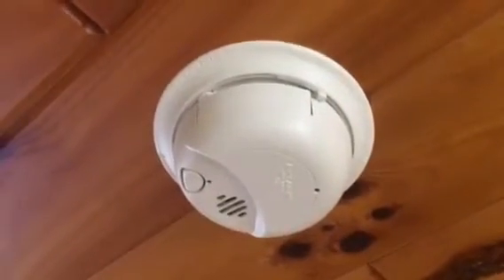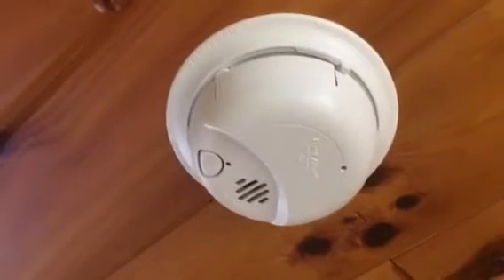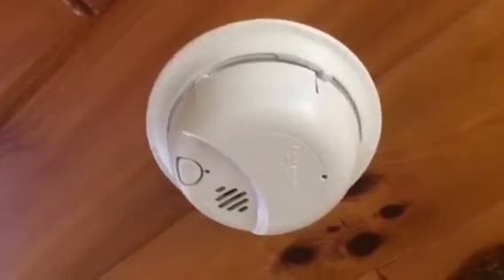This video is about the smoke detectors. They're made by First Alert and they also have battery backups. I talked about these previously on the electrical box video, but there were a few things I wanted to go over.